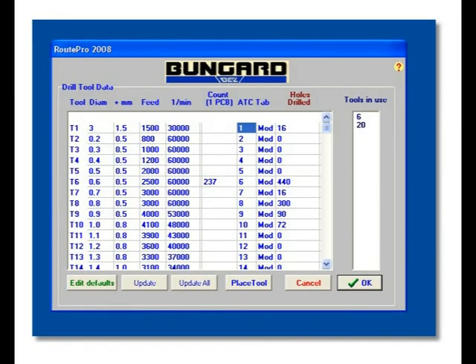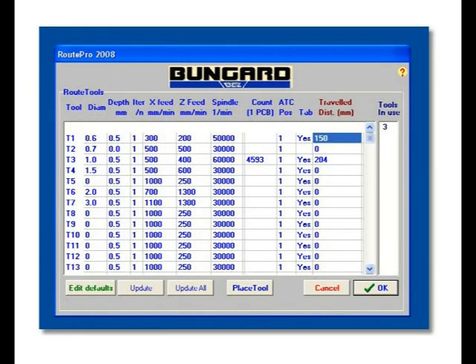The tool menu allows important job parameters for up to 99 tools to be entered. For each tool, the drilling depth, feed rate and spindle speed can be adjusted precisely to the task in hand. The same applies to the routers. In addition, you can adjust the speed in the X and Y axes.